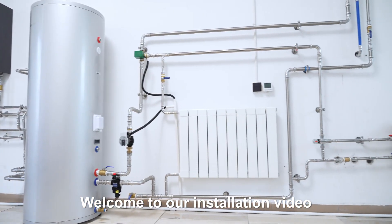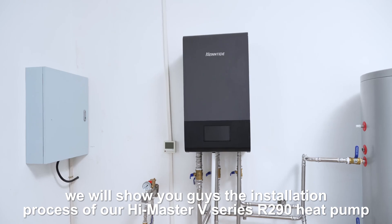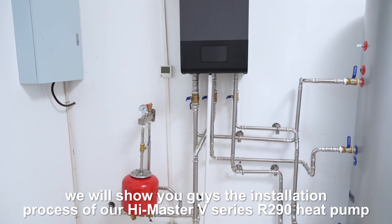Welcome to our installation video. In this video, we will show you the installation process of our HiMaster V-Series R290 heat pump.